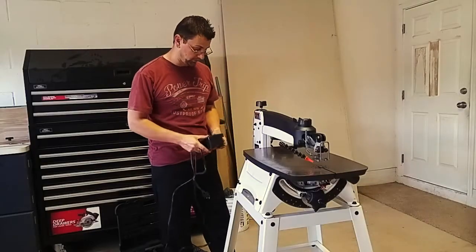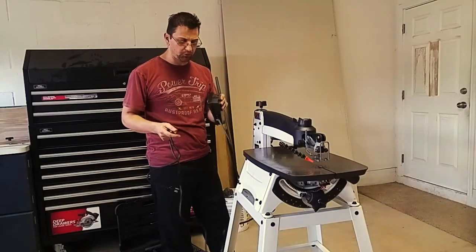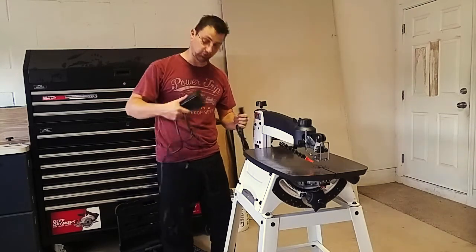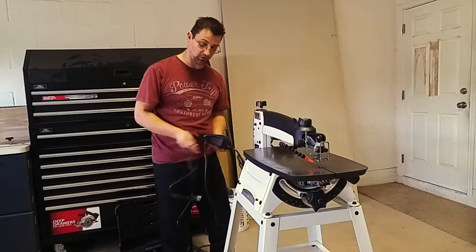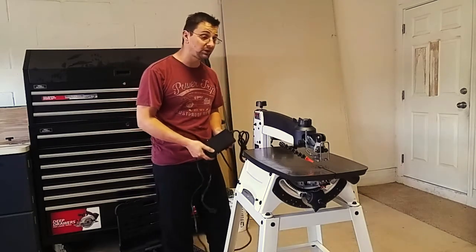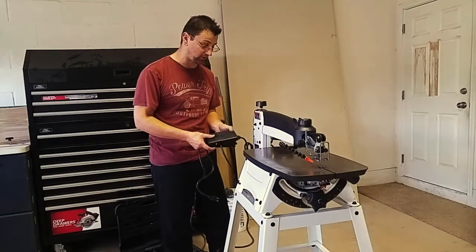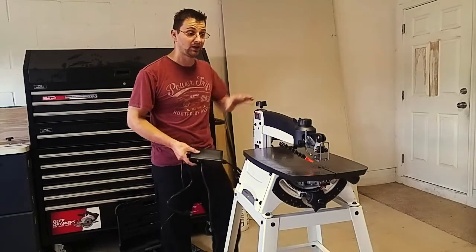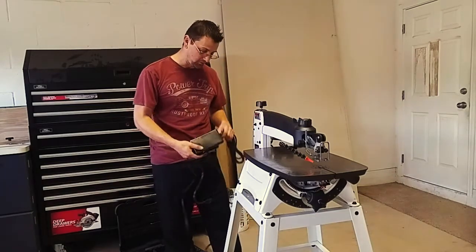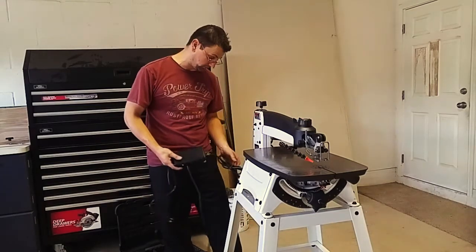This one comes with a foot pedal — one of these foot pedal switches where you plug the scroll saw into the switch, and then the switch into the power. Now, this is not a variable speed control, which is a little disappointing. It's on or off. That's it. This controls variable speed, but it does not work like a sewing machine. The foot pedal is just on or off.